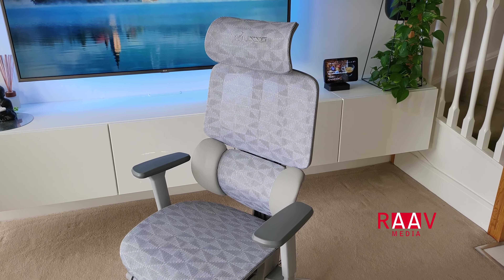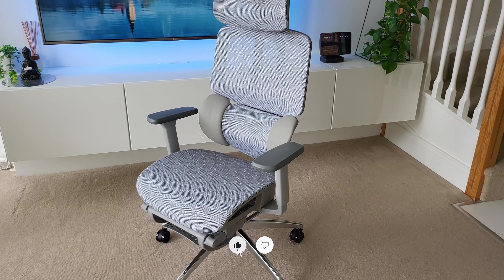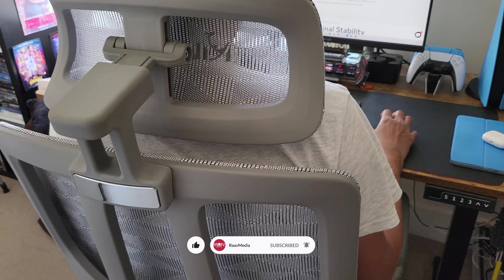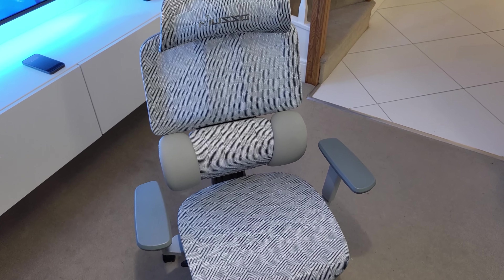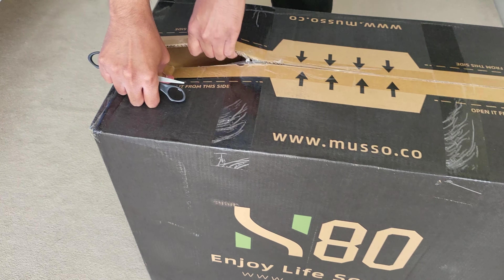Hi guys, welcome to my channel. In today's video, I have a cool ergonomic office chair from the brand Musso. This is the Musso H80 Pro ergonomic office chair. And if you're looking for that super comfy office chair that needs to be good for your back and your neck, then this is the chair for you. I'll tell you why in this video. So let's get started.